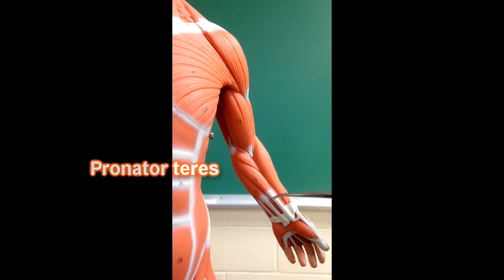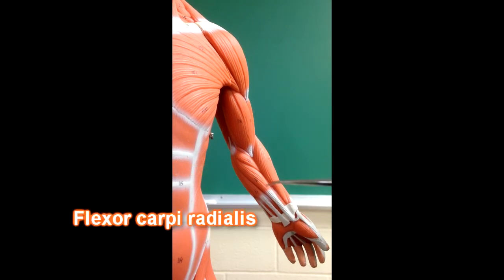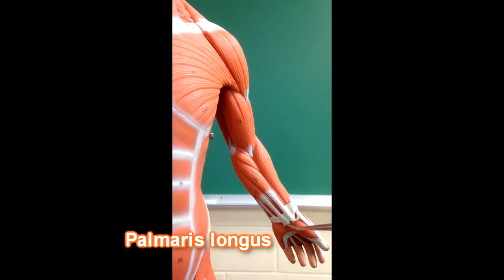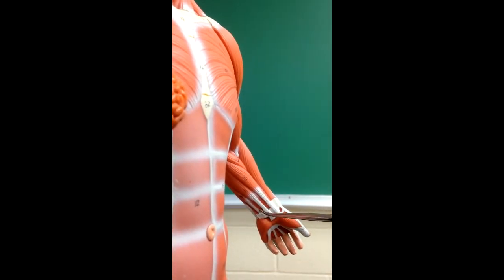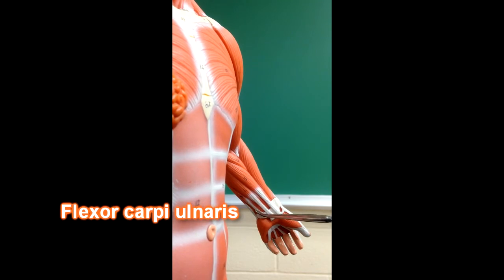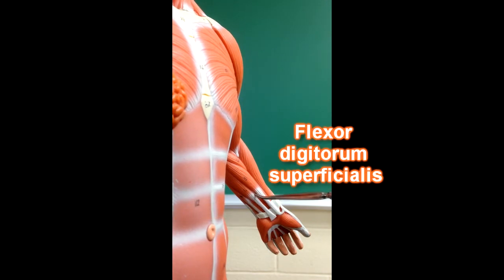This is pronator teres. This muscle right here, if we trace it down, we can see that it goes on the radial side of the forearm, so this is flexor carpi radialis. This right here would be palmaris longus — you can see where the muscle's been cut away from the palmar aponeurosis right here. We would also be able to see a tendon right here; this tendon is the tendon of flexor carpi ulnaris. The flexor digitorum superficialis would be these fibers under these muscles here.